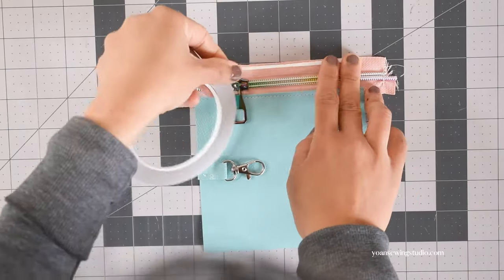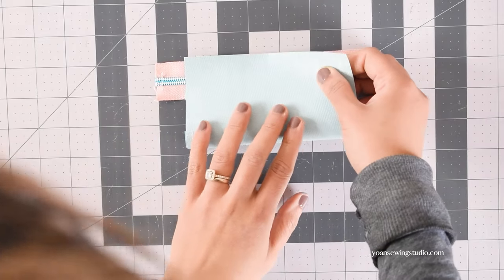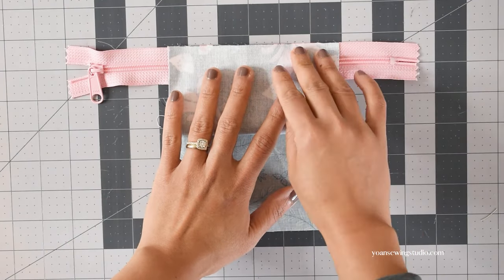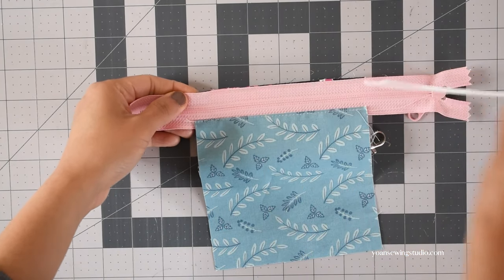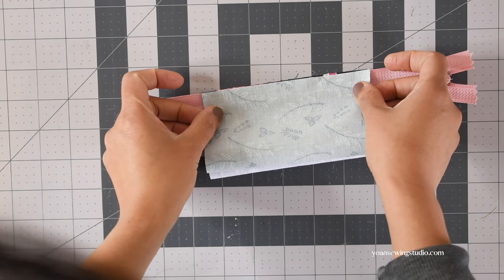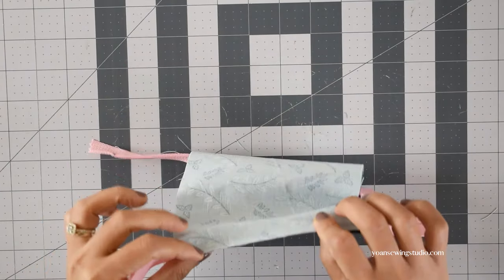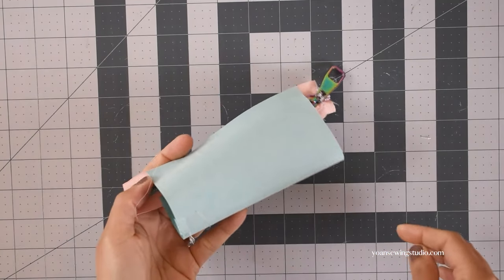Apply basting tape along the edges of the opposite zipper tape. At this point, make sure to unzip your zipper at least halfway. Bring the bottom edge of the main panel towards the top, making sure the side edges are matched. For the lined version, work the same for the exterior, then flip to the wrong side, apply basting tape along the zipper tape edges, and bring the lining towards the top matching all edges. Make sure to unzip the zipper — if not using zipper by the yard, you can unzip it all the way, which makes everything much easier.